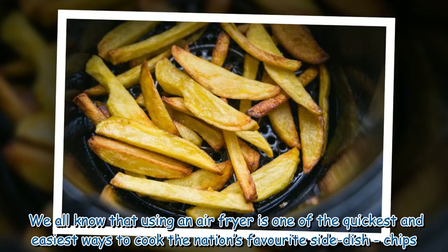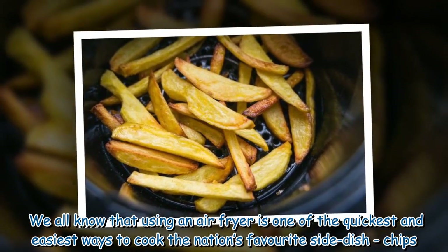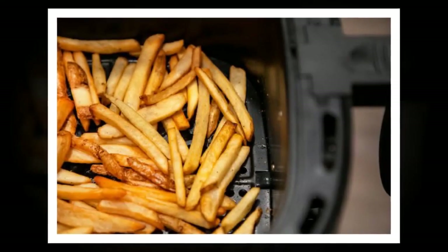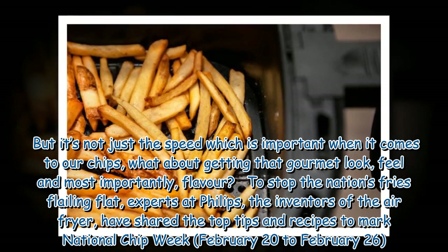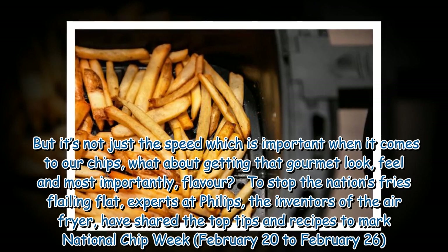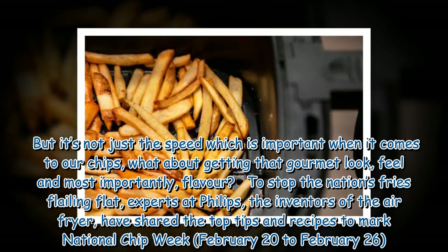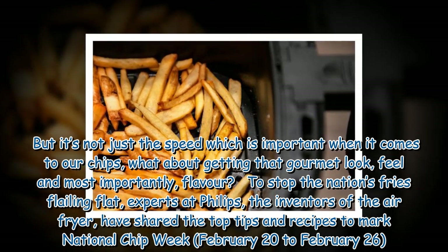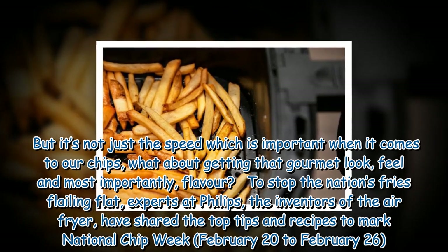We all know that using an air fryer is one of the quickest and easiest ways to cook the nation's favorite side dish — chips. But it's not just the speed which is important when it comes to our chips. What about getting that gourmet look, feel, and most importantly flavor? To stop the nation's fries falling flat, experts at Philips, the inventors of the air fryer, have shared their top tips and recipes to mark National Chip Week, February 20th to February 26th.